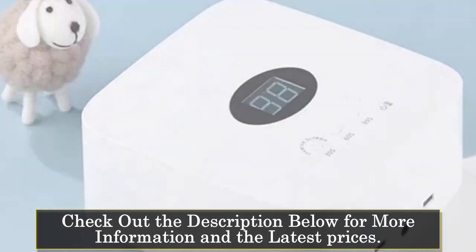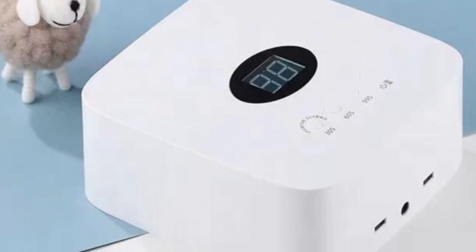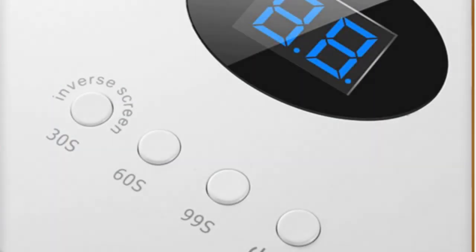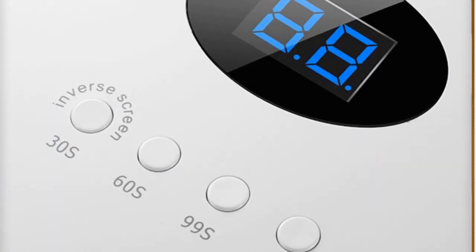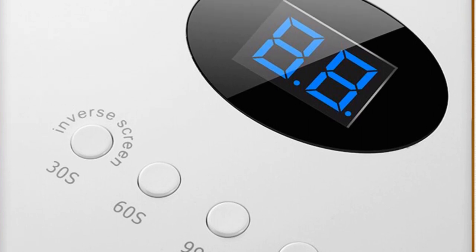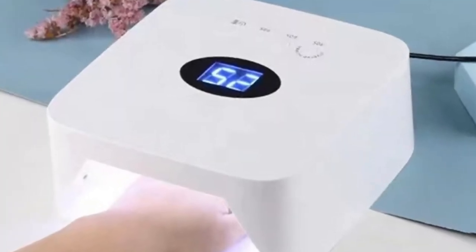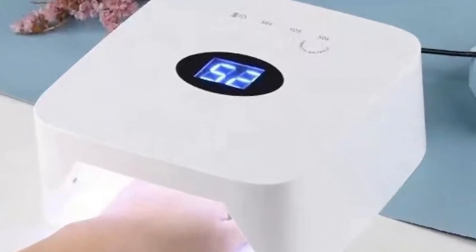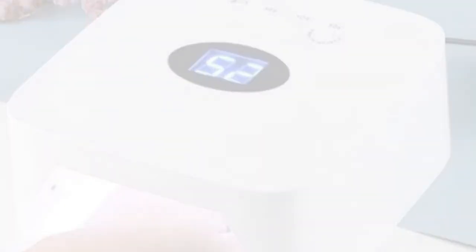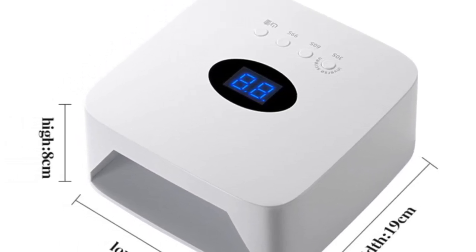The voltage range of 110V–240V ensures compatibility in different countries and regions. The No Name 54W LED Lamp features a rechargeable power source, allowing you to use it conveniently without the need for a constant power supply. The dry and rechargeable functionality offers flexibility for both professional salons and personal use. With its one-touch button operation, this nail lamp is user-friendly and straightforward, providing a reliable and consistent power output of 54 watts for efficient curing of various gel polish formulations.